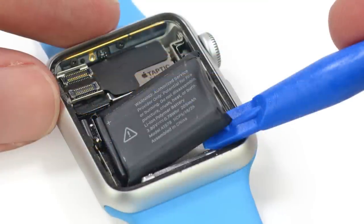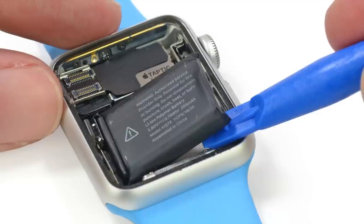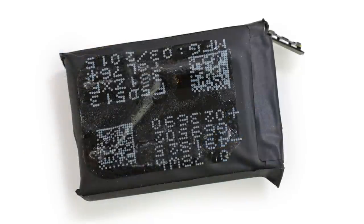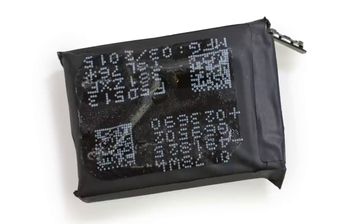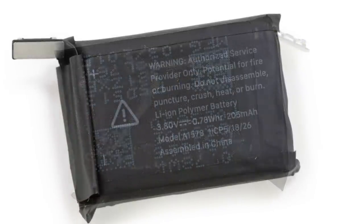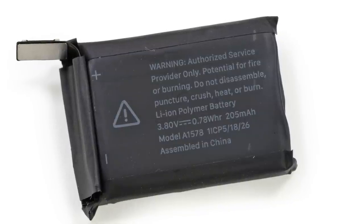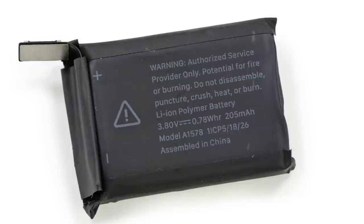With a little prying, we popped out this adorable 3.8-volt, 0.78 watt-hour lithium-ion battery from the rear case. Just to throw a little comparison at you — the Samsung Gear Live and the Moto 360 have 300 milliamp-hour batteries, whereas the Apple Watch has a mere 205 milliamp-hour battery. Still, Apple claims you should get up to 18 hours of life with this little guy.